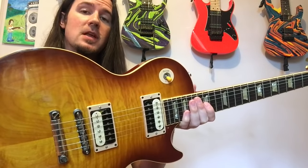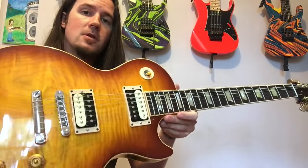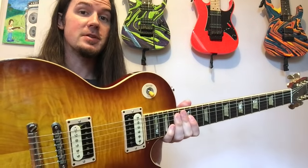Today I'm using this beautiful Les Paul that my buddy John Cooper of Cooper Amps in Knoxville, Tennessee let me borrow for a little while. It's got these awesome Porter Overdrive pickups in it that sound awesome. Expect a demo of these coming really soon.